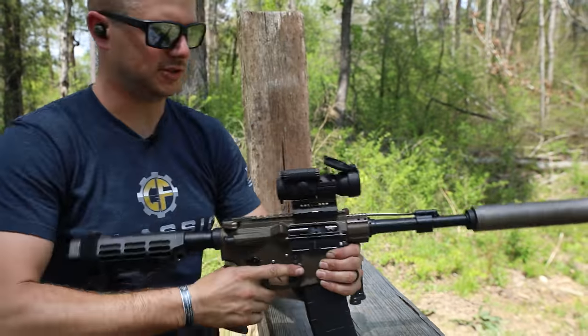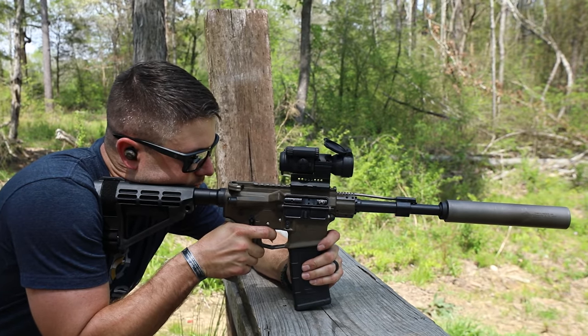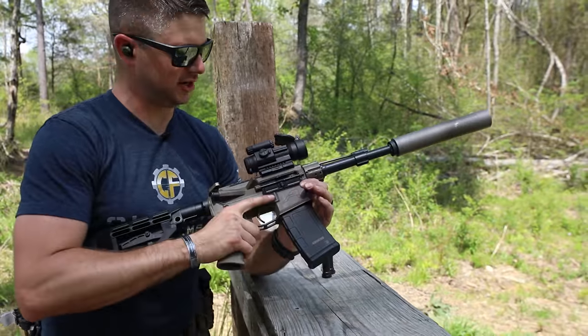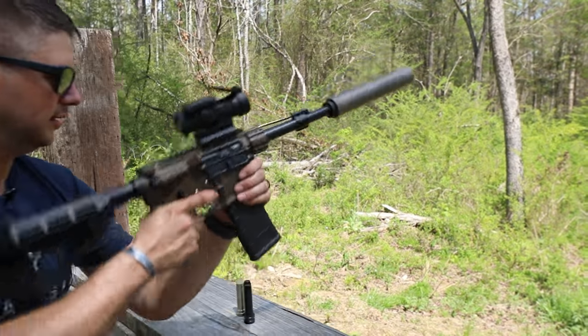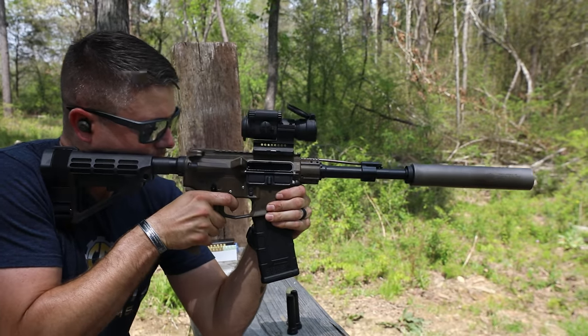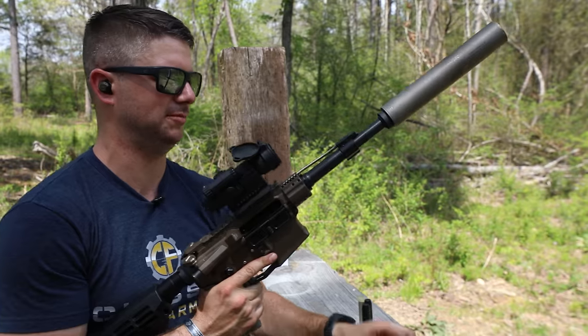Let's see what that gets us — let's see if we get some extraction now. That looked pretty good. It looked like we had a pretty decent extraction there. But was it enough to actually lock the bolt back? Yes it was. Look at that. I could probably even turn this down just a bit.